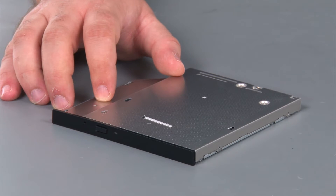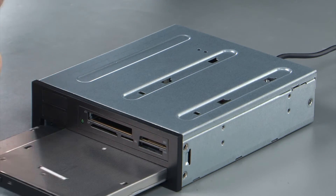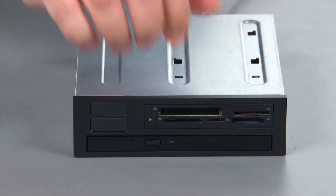And here we have our replacement slim optical drive for the Flex module. Now we just need to align our new optical drive with the bay and slide it in until it locks.